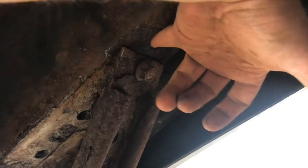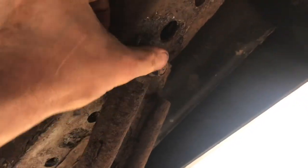Now I can spin that nut. If I put my finger through this hole right here, I can feel the nut spin. I've got it loose enough that I'll be able to just grind off the head.